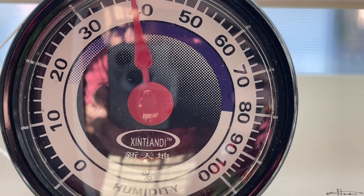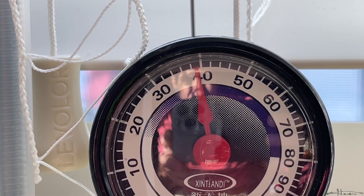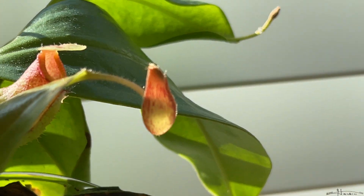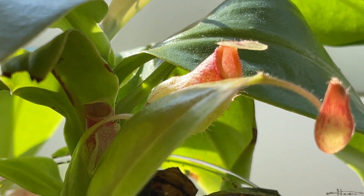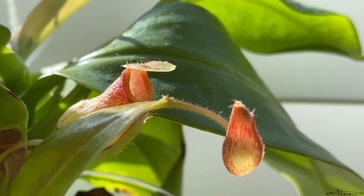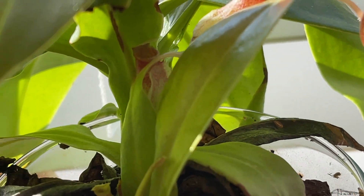It's February right now, and in the past few weeks the humidity has been under 50%, and yet the Nepenthes 'Saint Gaia' is actively growing pitchers at a lower humidity. Typically they say that tropical pitcher plants — the genus Nepenthes — usually need 50% humidity or higher to grow pitchers, but as you can see, at below 50% the Nepenthes 'Saint Gaia' is still forming pitchers.